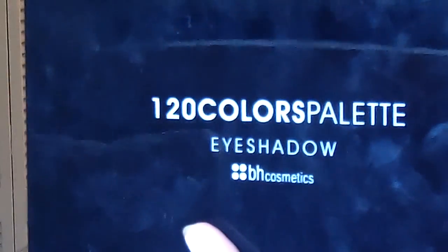So the palette I'm going to be using today is the BH Cosmetics 120 Eyeshadow Palette, and I think this is the third one. The color I'm going to be using is this one — that's the only one I know of so far, so we'll just go along. I don't really know what I'm doing yet, so I'm just kind of creating this look as we go.